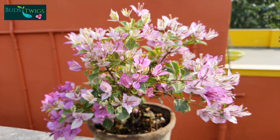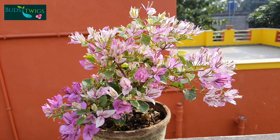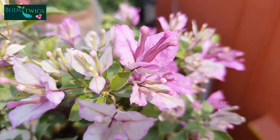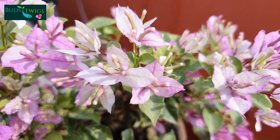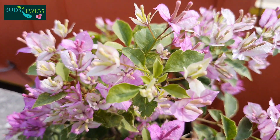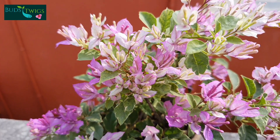Tricolor is a very good blooming plant with multicolor bracts. Its bracts are smaller than the usual but when it blooms it creates a magnificent attraction. Although it blooms all the year round, the peak flowering season is March to November. It has a tendency to go to hibernation in winter season.